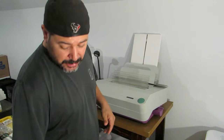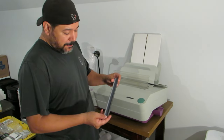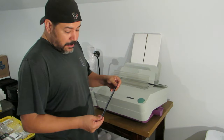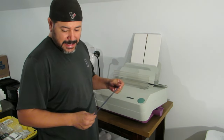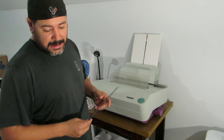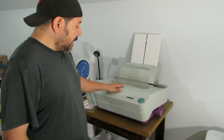Just slide the strip in. As you can see, this one was having issues detecting it — I'm not sure why. I got a green one from the box and that worked, so if you're having detection issues just try a different strip.